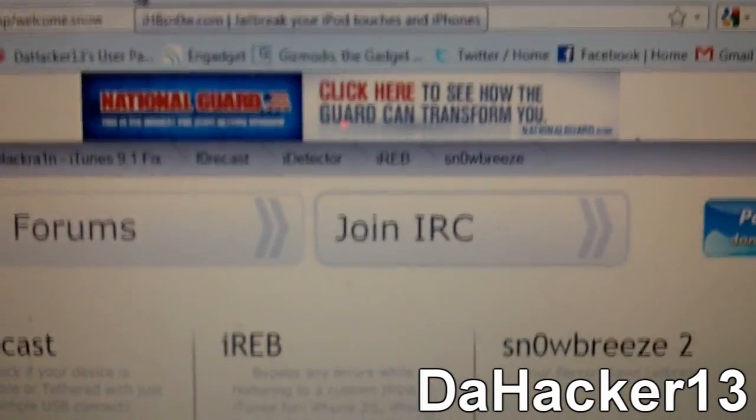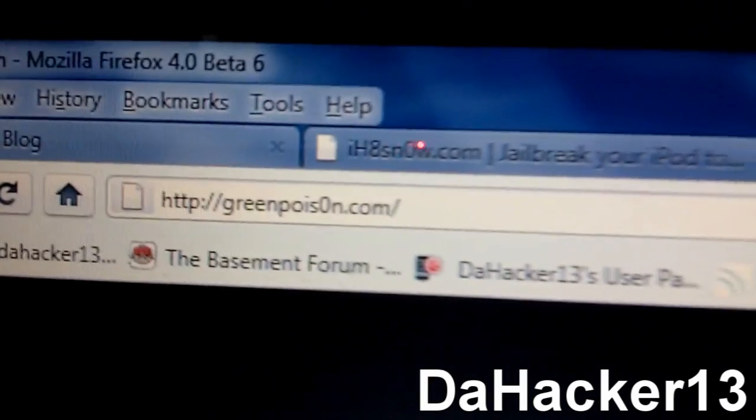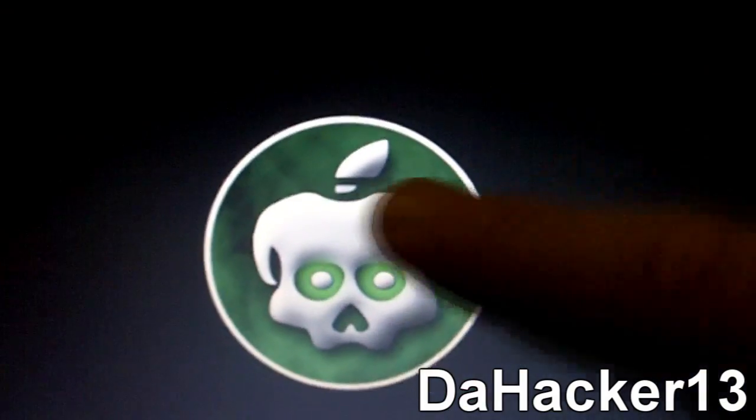Now let's get to the main thing everyone's been talking about — GreenPoison. The website is greenpoison.com, where the second 'o' is a zero. This is the big jailbreak.